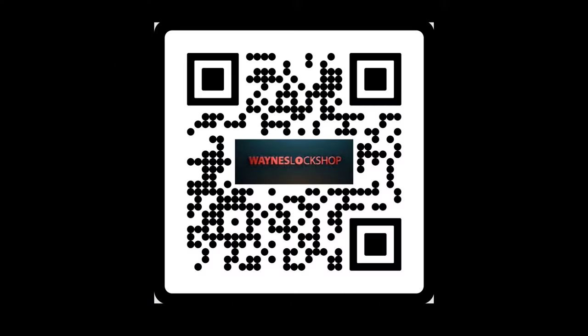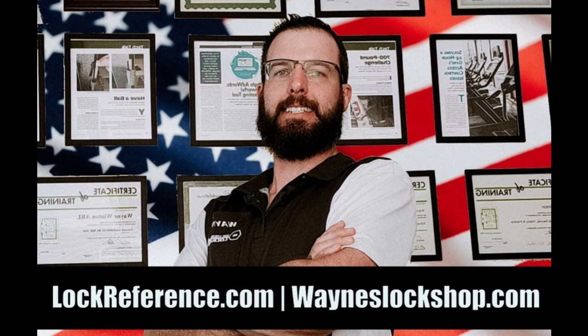They come with a lifetime warranty. For more information, scan the QR code, check out wayneslockshop.com, and check out the Locksmith Ledger International magazine. Thank you and have a wonderful day.